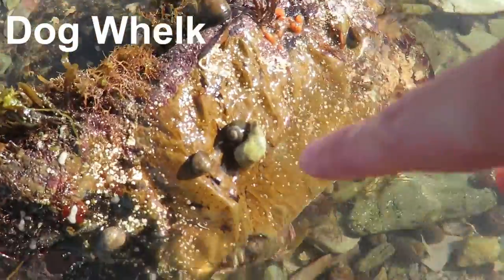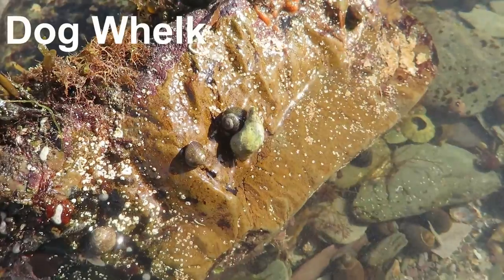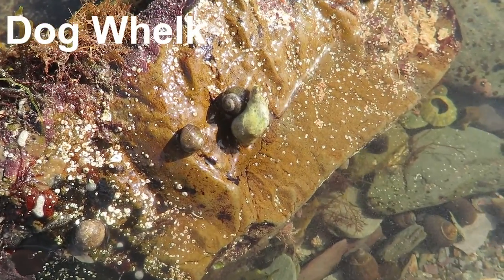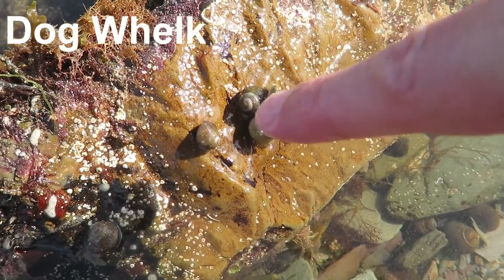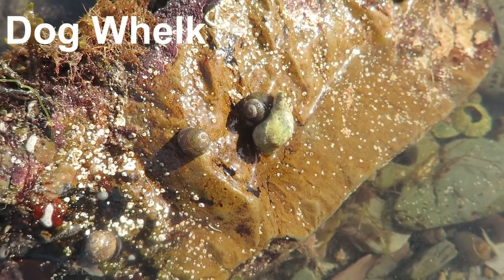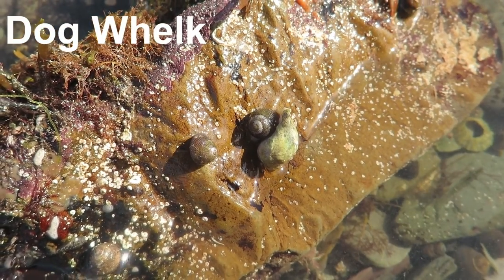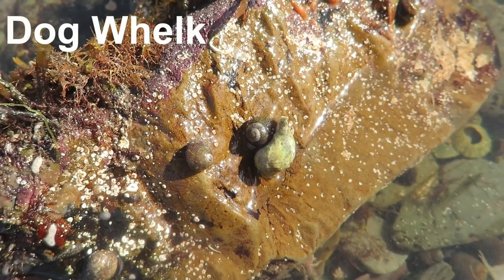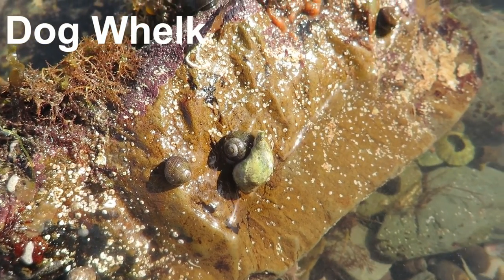This dog whelk is having a party. And that grey top shell is about to have a very, very bad day. Is he going to eat him from the inside? No — that whelk is drilling a hole in his shell. He will then fill him with digestive juices, enzymes and the like, which will digest him inside, turn him into a lovely soup, which that dog whelk will then slurp up and enjoy.